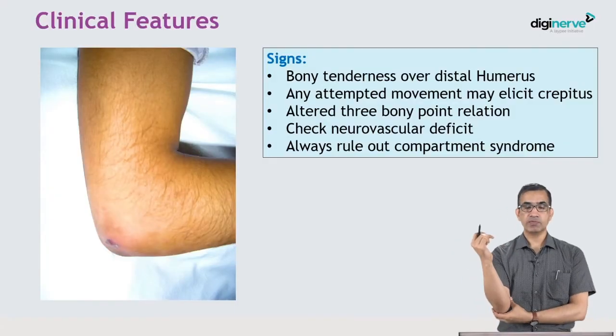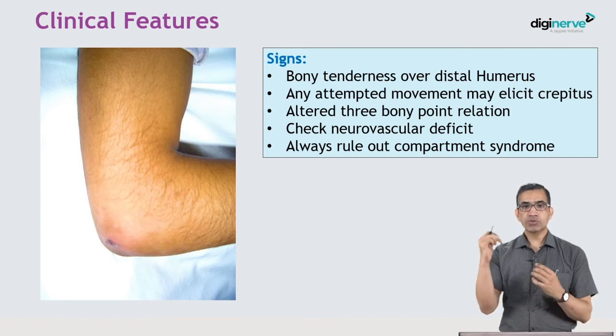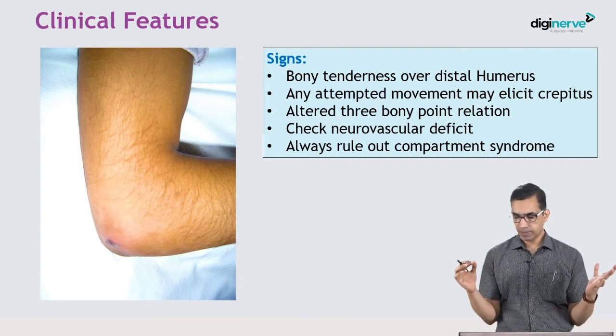Symptoms of fractures are similar everywhere: pain, swelling, deformity, and difficulty moving the elbow joint. Signs include significant tenderness over the distal humerus, crepitus on any attempted movement by the patient or examiner, and alteration of the three bony point relationship.